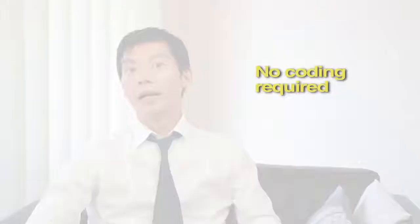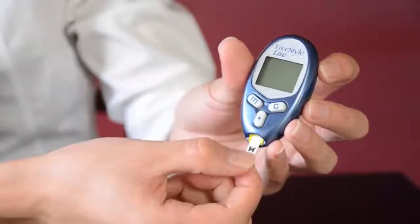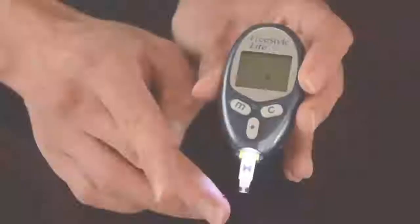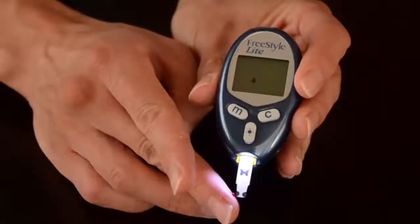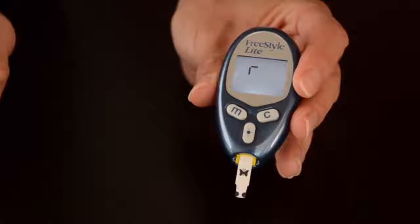No coding is required. Basically the meter is ready to go — all you have to do is insert the test strip and perform a blood test. This meter has two lights so that you can test at night time. It has a screen light and the other lights up the test strip area. This function would be handy if you need to test in dark conditions such as inside your car at night time or if you're out camping.